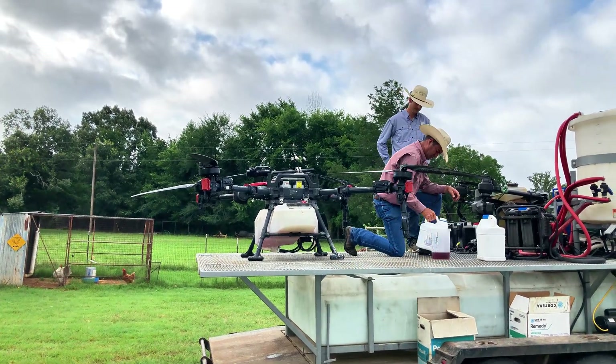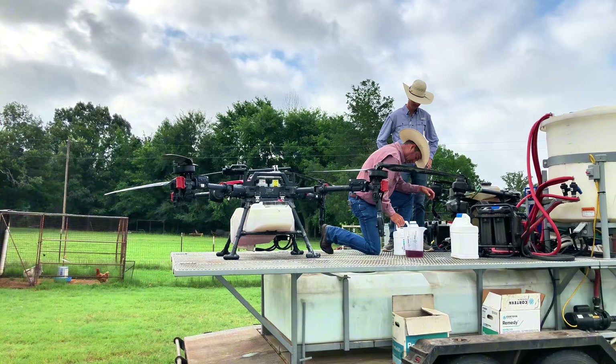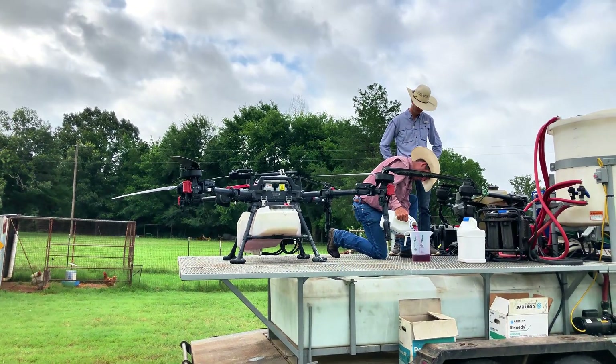We have weeds everywhere. It's been a very rainy spring and even early summer, and we're ready to get rid of these weeds.